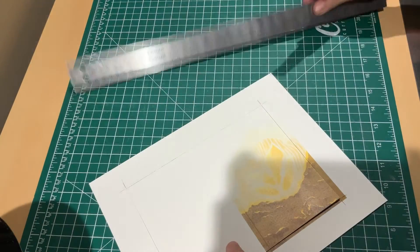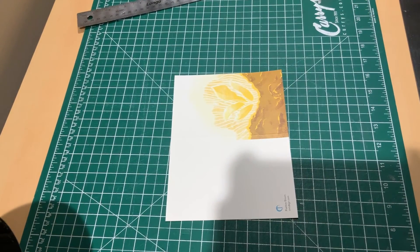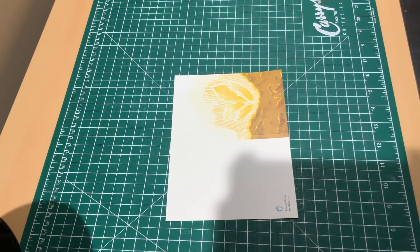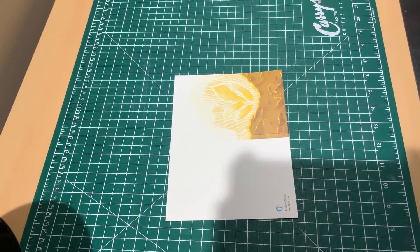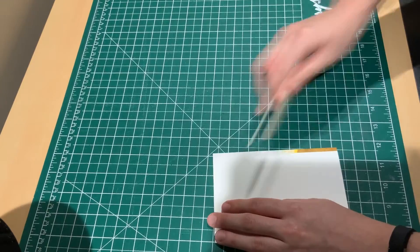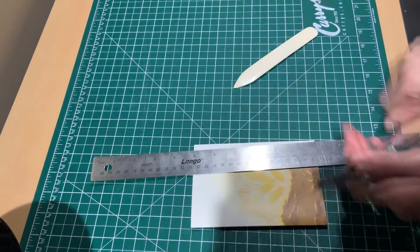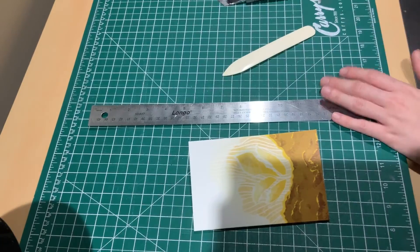Once I scored everything, it was time to cut it down. I brought out my cutting board and exacto knife, lined up my ruler with my crop marks, and ran the exacto knife down the ruler once or twice depending on whether the knife is dull or not. Now we have it cut down to size. I then used my bone tool, running it along the side of the card — it helps with cleaning up the fold, making it look seamless with no rips or tears on the fold line. That's the whole idea of using the bone tool and scoring: a clean finish.